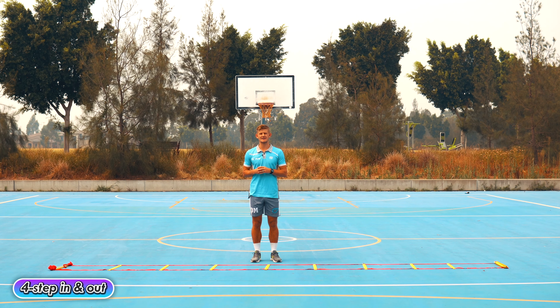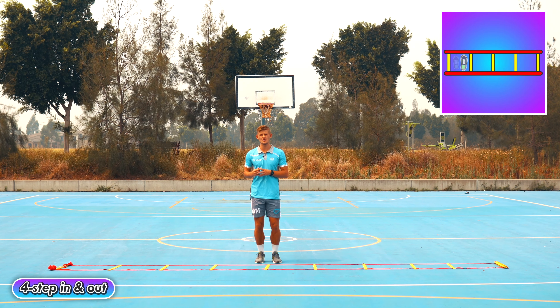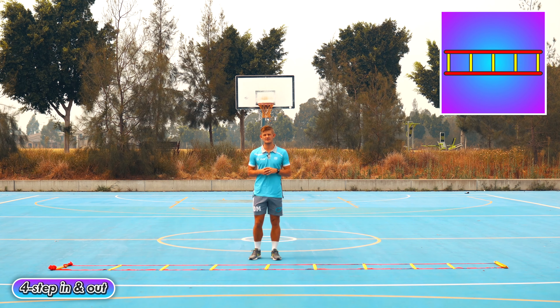This is a four-step pattern — you're going to step into the square: one, two, and then step out of the square: three, four.